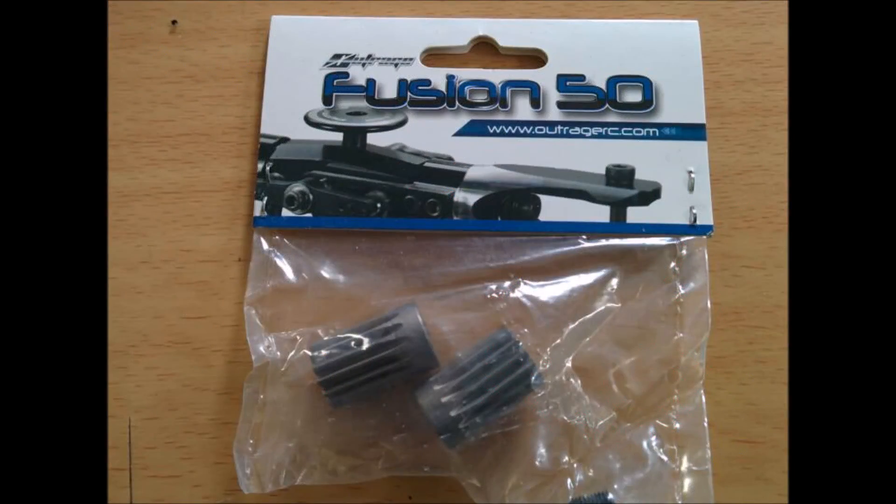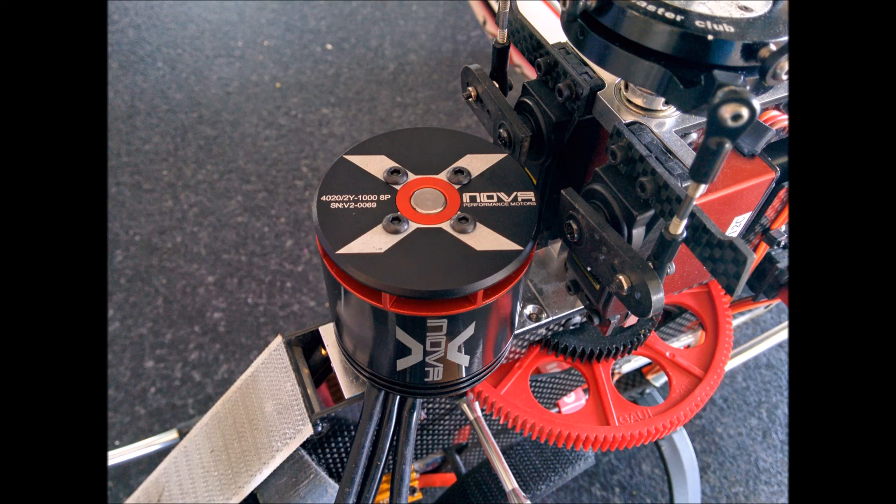The only pinion that I could find that was 0.8 mod was the Outrage Fusion 50 pinion. It is a lot taller than the stock pinion, so I had to fiddle around a little to get it to clear the front canopy mount and frame spacer. This involved opening the hole in the motor mount a little to clear the pinion and allow it to fit closer to the motor.